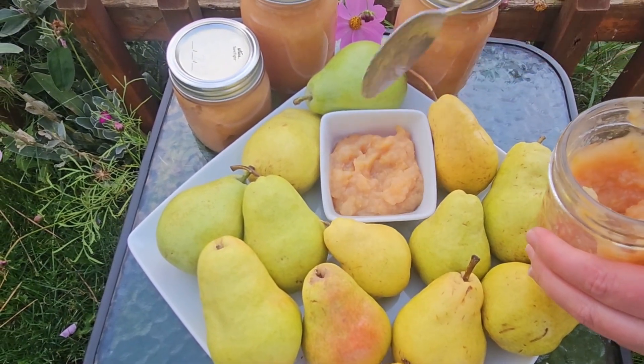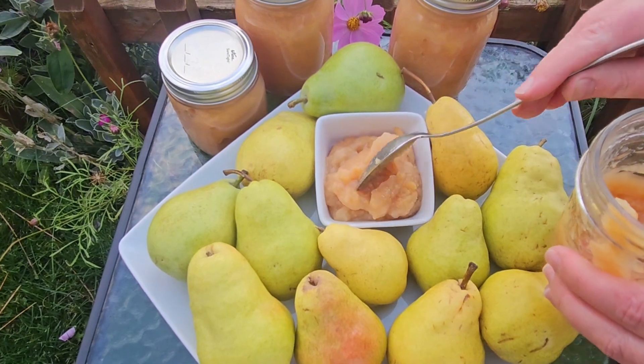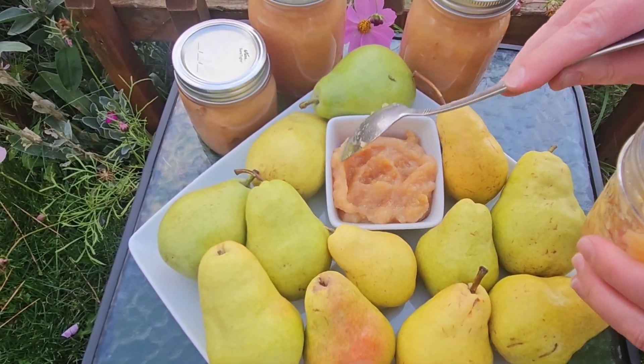Our pear jam is going to be nice and smooth. It's going to have an amazing color and texture. It's not going to be runny, so it's very perfect on your toast.